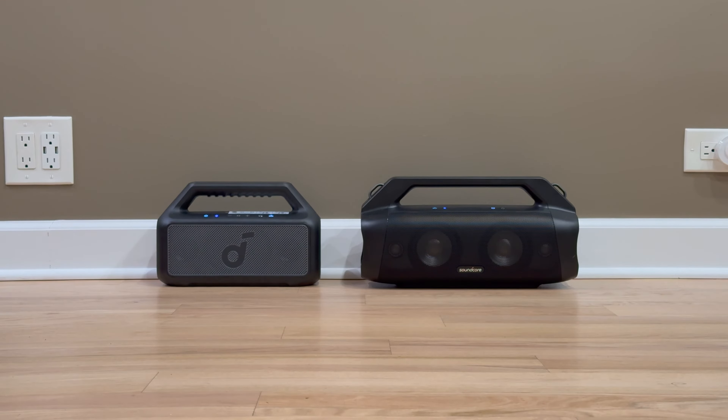Hey, what's up everybody. I'm going to make another video sound comparison between Boom 2 and Boom Plus, but this time I'm going to use binaural high quality binaural microphones so you can get more realistic sound. For the best experience just use headphones or high quality speakers. So let's start.